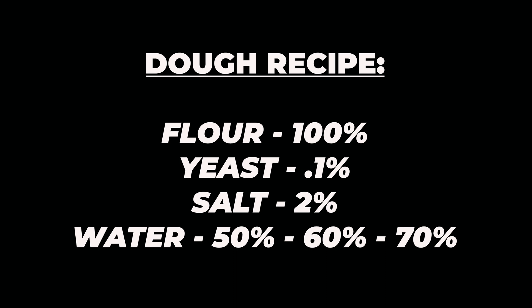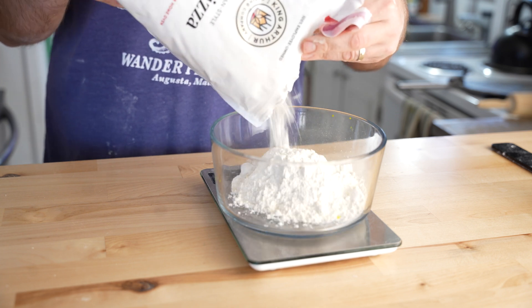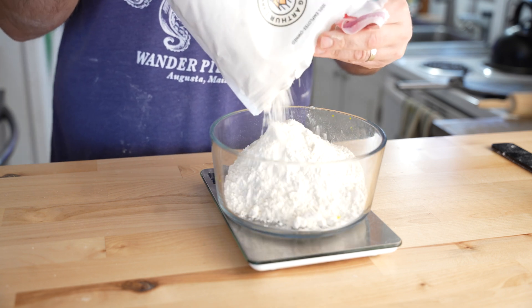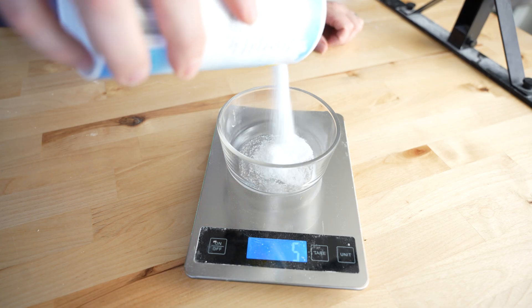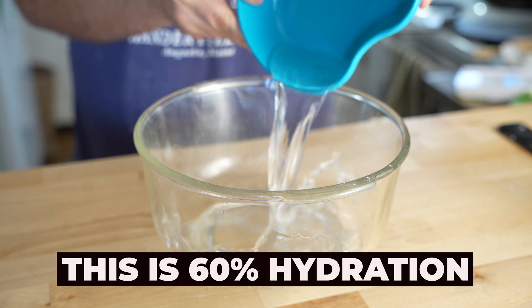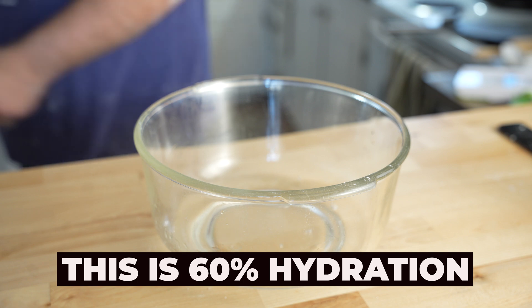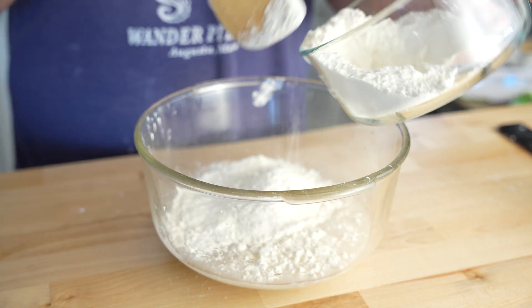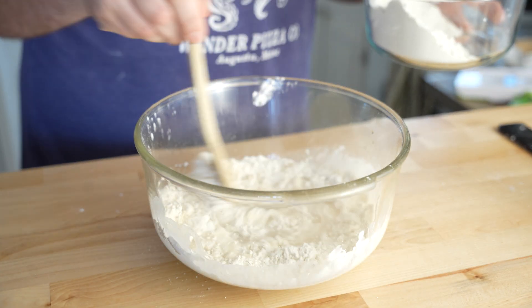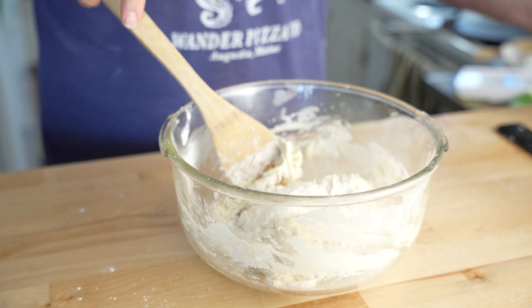I'm going to use a basic dough recipe for all three levels of hydration, and I'm going to test drive this King Arthur brand 00 flour for this little experiment. Every version of this dough will get 300 grams of flour, 0.5 grams of yeast, and 6 grams of salt. The only variable that will change is the amount of water. The process of mixing the dough will be very similar for all three versions: start with all of the water, add the yeast, about half of the flour, mix that up, then add in the salt and the rest of the flour. Continue to mix in the bowl until all of the dry flour has been absorbed.